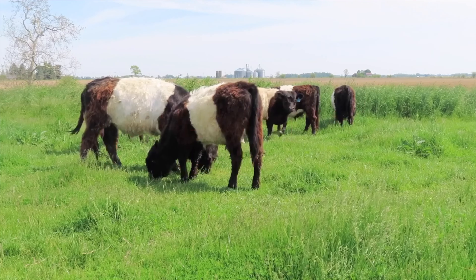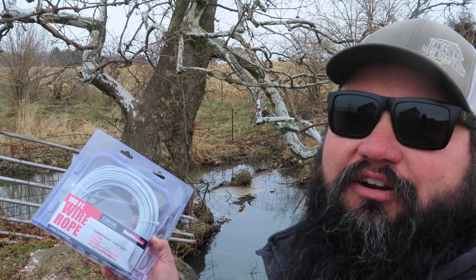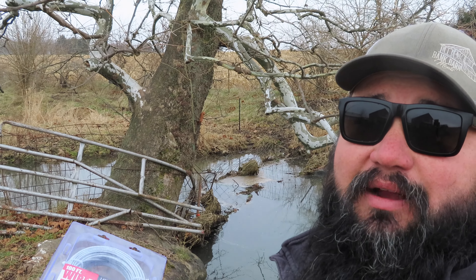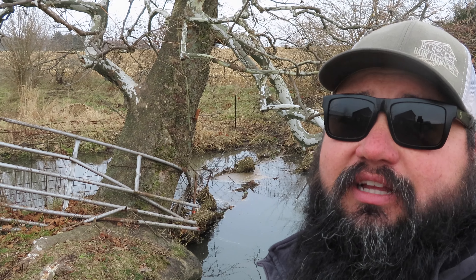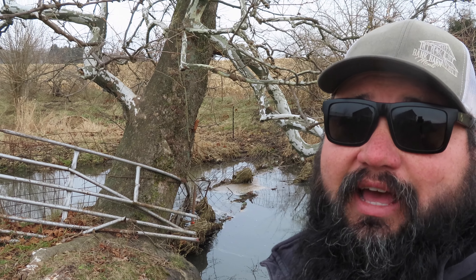I ended up getting everything together here to fix this water gap. I have a hundred foot of this wire rope — I get it from Harbor Freight, it's fairly cheap and has a really high breaking strength. I like using it in these water gaps. I'll go to the other side of the creek, hook it around a post, tree, or into the fence, and then come around and wrap it around this tree.